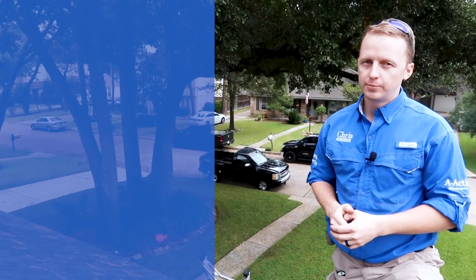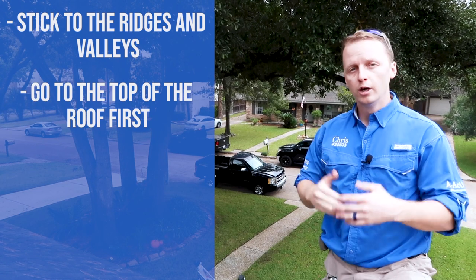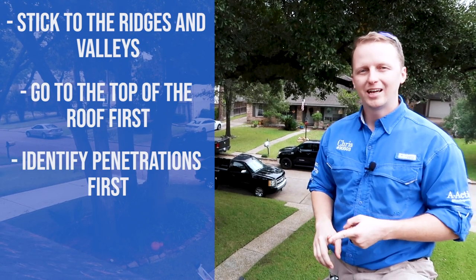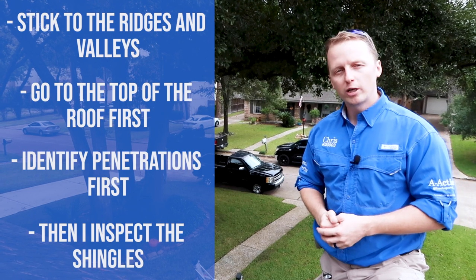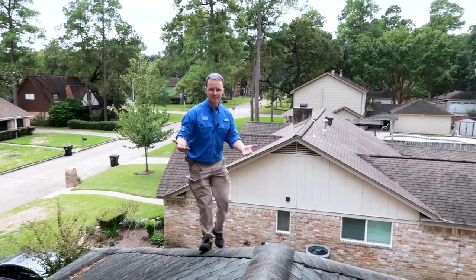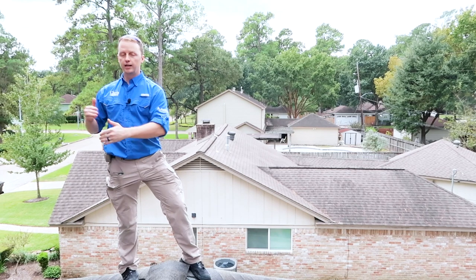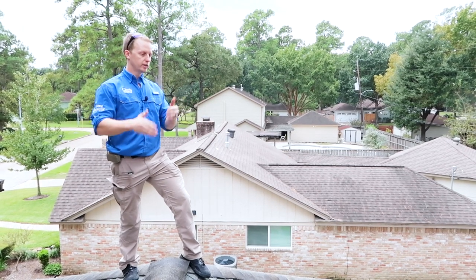Now on the roof, the first thing is to stick to the ridges and valleys and go to the tallest portion of the roof possible. The main reason is to figure out the path to inspect the roof — identify all the penetrations first, hit all the penetrations, then do another inspection of all the shingles. This forces you to look at the roof twice. Sticking to the ridges and valleys is the safest spot to walk. From the top, pinpoint all the penetrations — chimney, flues, plumbing stacks — and coordinate the path to inspect them individually first.